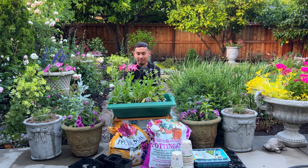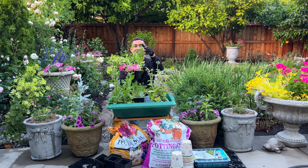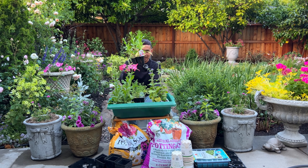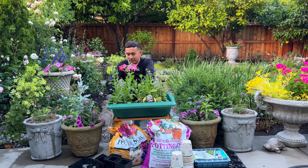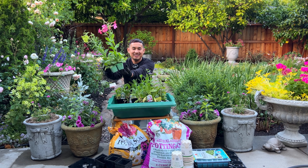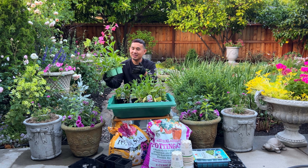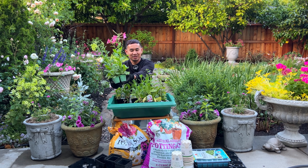I need to up-pot them. These cells are from when they're just small seedlings. Right now this Scabiosa is getting ready to flower, and these Nicotianas are already flowering. For this much foliar growth and this small space for root growth, it's just insufficient. So it's time — it's only fair to give them space to grow.